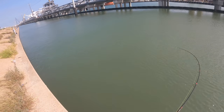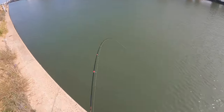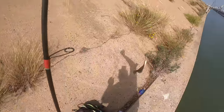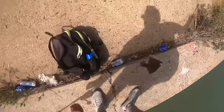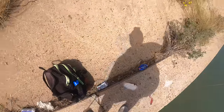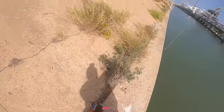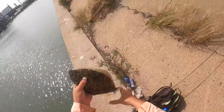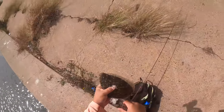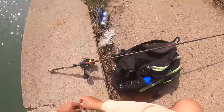There we go! Oh yeah guys — nice! Definitely not a keeper, but that is the target species of the day. It's been within the first 30 minutes of fishing and we're on one — check it out. So hopefully this guy did not choke it. Definitely not a keeper, but it's good to see they're here. I was getting a little worried it might be too hot for flounder fishing.